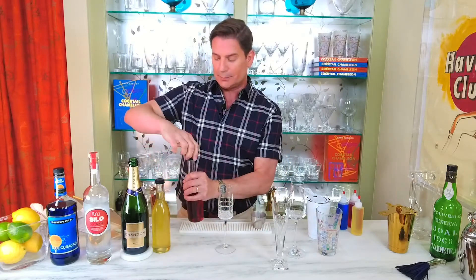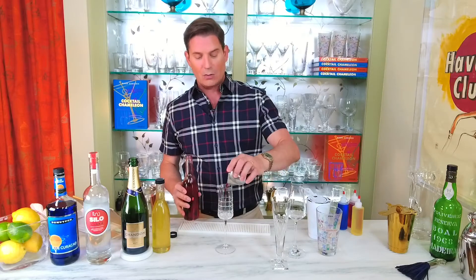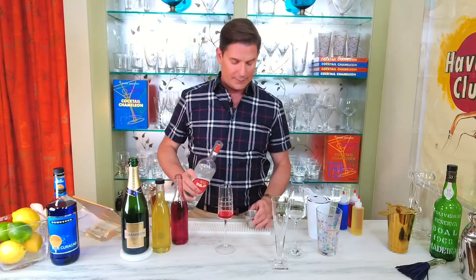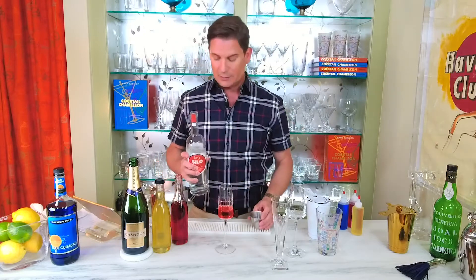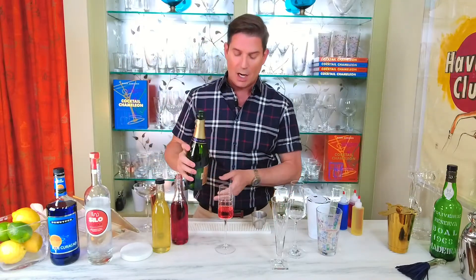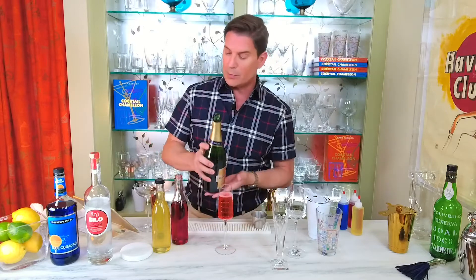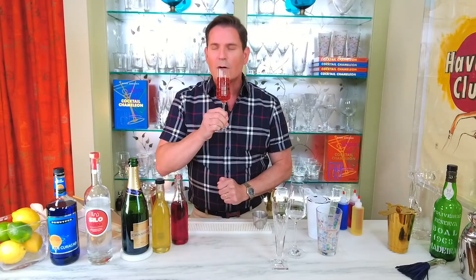Let's get started with our red sparkler. It has a half an ounce of our raspberry mint simple syrup. To that we're going to add one ounce of a good quality vodka. I'm going with all US-made spirits and sparkling wine for these cocktails because we're celebrating the red, white, and blue. Then we're going to top it with about three to four ounces of very cold dry sparkling wine or champagne — you want a nice dry sparkling wine because we're adding sugar and other flavors to it. Oh, it smells absolutely delicious — so fruity and refreshing. Wonderful.